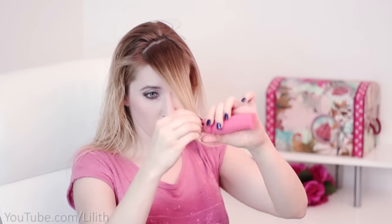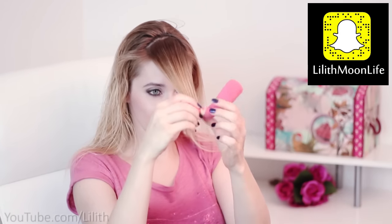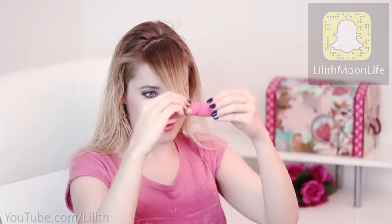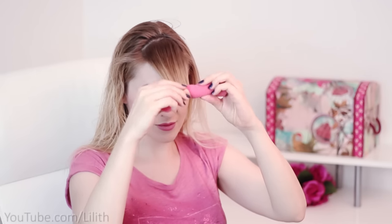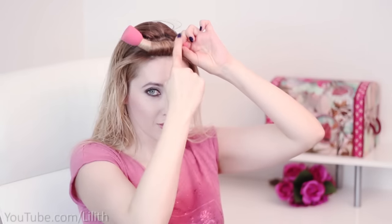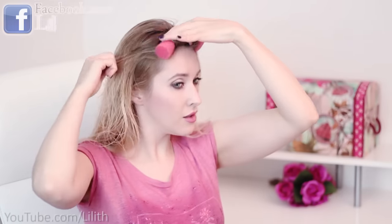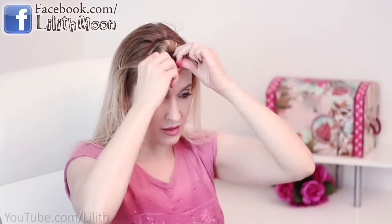My main advice is to always start rolling your hair from the ends. Because if you start from the roots the result will be different — your curls will be creased, they will look messy and you won't be able to achieve that perfectly defined curl. When you reach your roots you simply secure your roller by bending its ends forward, just like this.